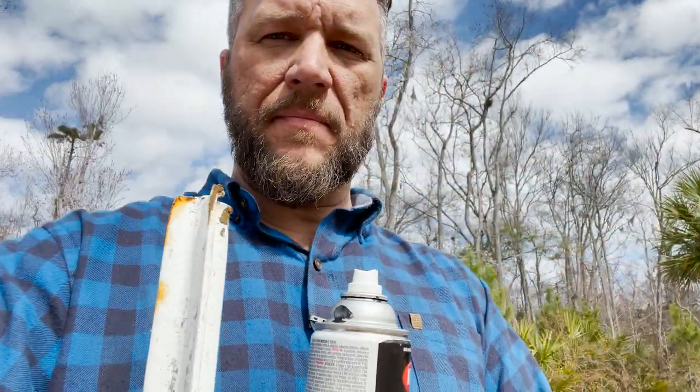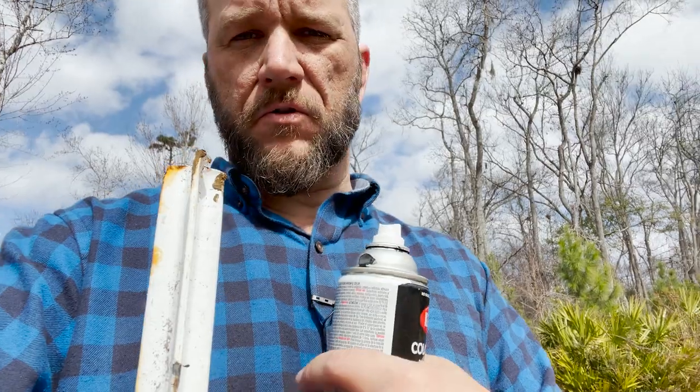We got black welded wire so it wouldn't show up as much because it's right here behind the house. But as far as the T-posts go, all I could find were these green ones with the white tops on them. I don't want that, so I've got some black spray paint and I'm just going to at least spray the tops of all of these to help them blend out. The green will probably blend out anyway, but I'm going to start by spraying the white part black.